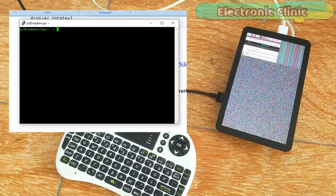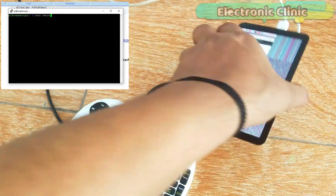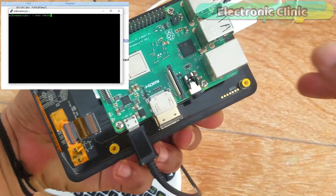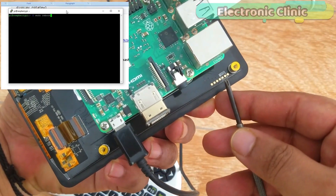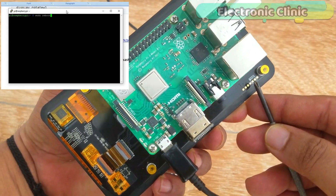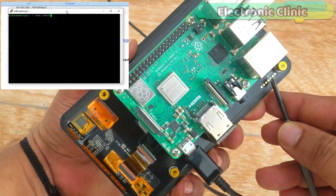The final step is to reboot the Raspberry Pi. Write 'sudo reboot' and before you press Enter, get yourself ready because you will need to short the two pins labeled 'boot'. As soon as you press Enter, short these two points for three to four seconds, and then wait for a while.